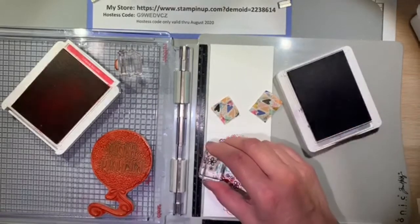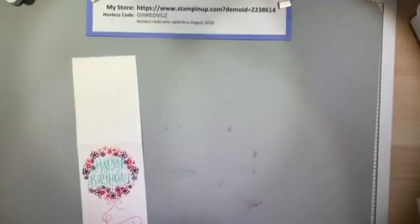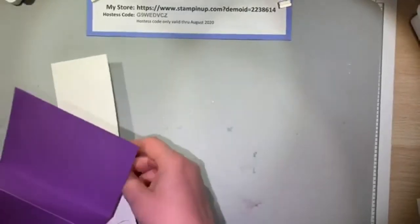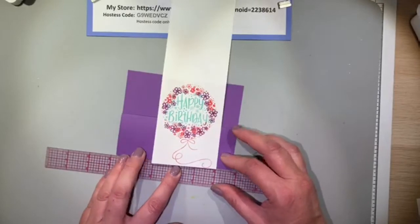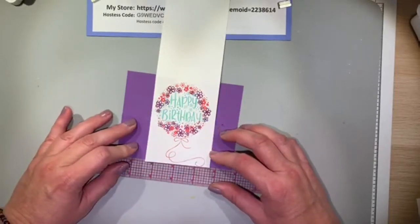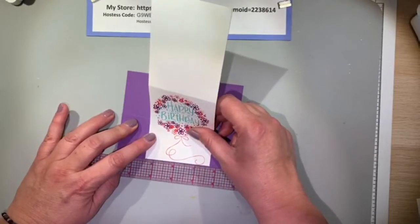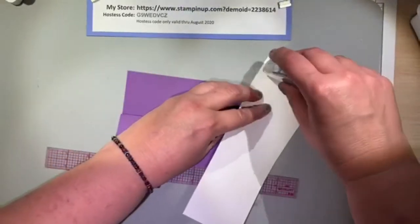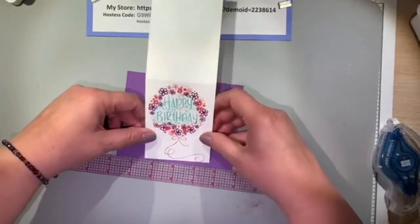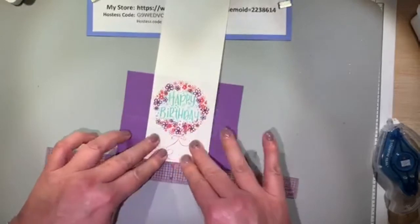Now I'm done with the stamping and we're going to adhere the image to our Z-fold easel base. I'm using a ruler that has a center point so I can make sure the card and the banner are centered, because I want the two strips of Melon Mambo to go on either side. I'm using the stronger adhesive for this because the card is going to stand on its own as an easel-type card, so I want it stuck down really well. I did one strip of Stamp and Seal along the bottom edge of the happy birthday image.